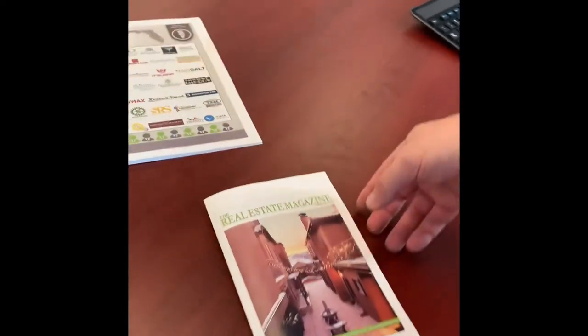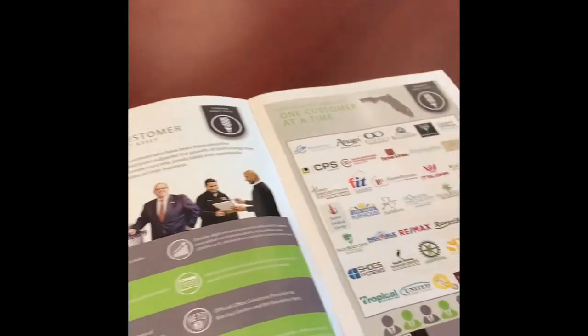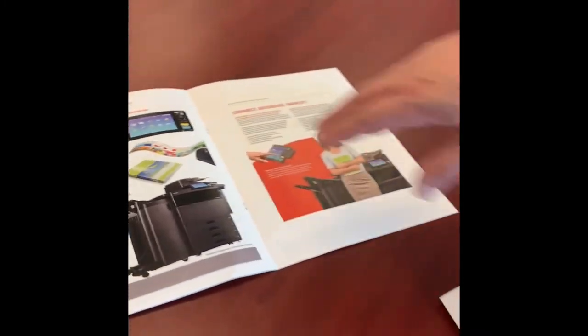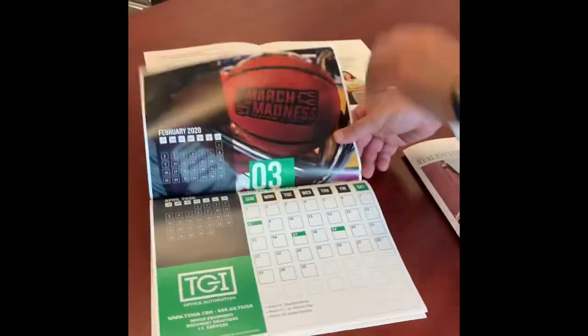And then you have the traditional newsletter or booklet — an eleven by seventeen page folded into an eight and a half by eleven booklet in this orientation, or in a landscape orientation for flip-up purposes.